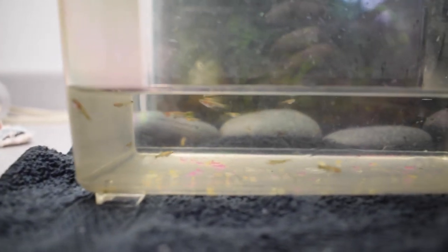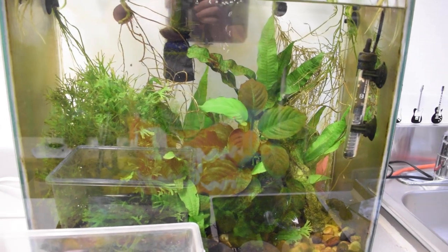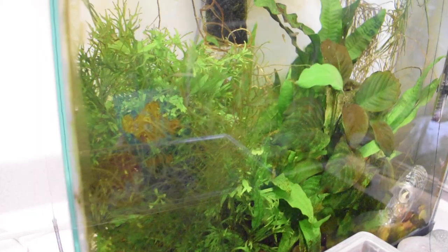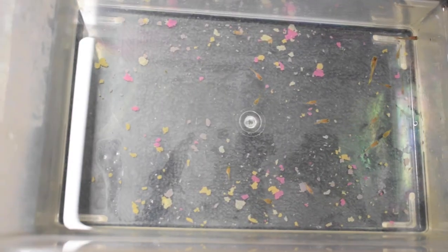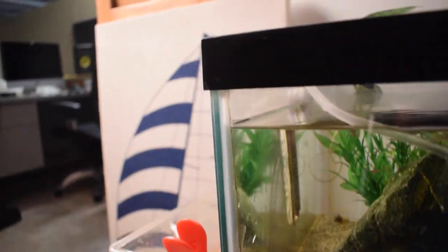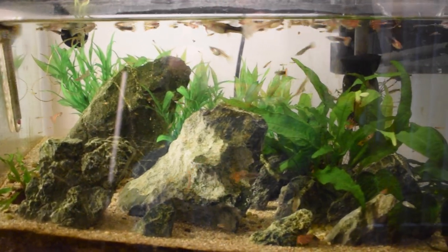Check it out guys — I got quite a few fry from using this method, and soon enough if I do this enough times I'll totally clear out this tank and get some of my other fish in here. I'm just going to do it one more time really quick to get some more. And this will be their new home for the time being.